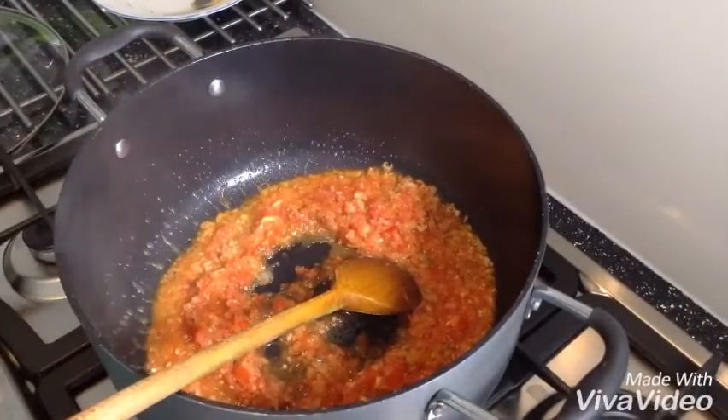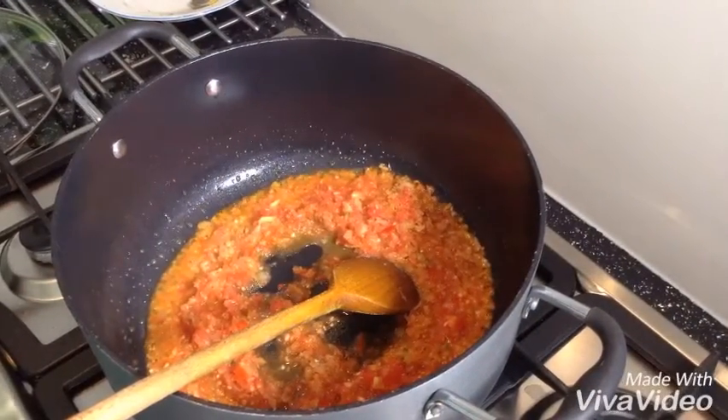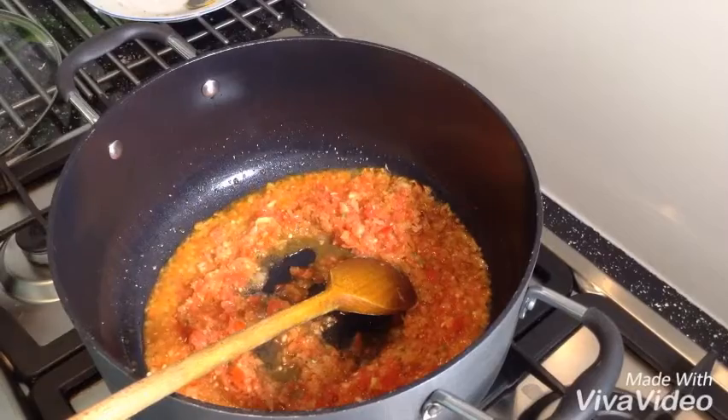Now I'm going to add my garlic into the paste — 1 tablespoon.